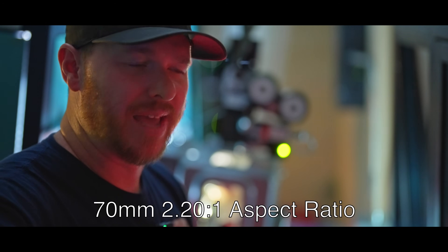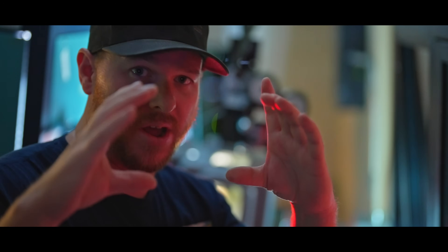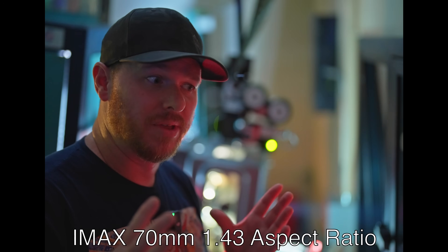But with IMAX, it's like if you took that aperture plate and removed it. So you're seeing the entire frame of film that was captured during production. And so you're not really getting an increase in resolution per se, because the resolving power of that film in that portion hasn't changed between the 70mm or the IMAX 70mm. You're just getting more top and bottom information shown to you in scenes that were shot in IMAX for Oppenheimer. That's the difference.